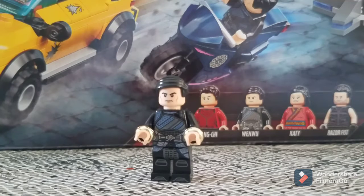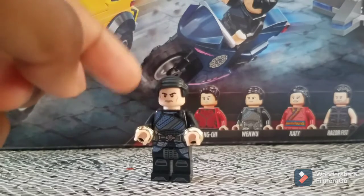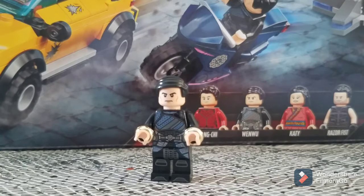His outfit looks exactly the same from this part of the trailer. Throughout the trailer, the Mandarin's hairstyle changes a bit — he has long hair at one point, though I'm not sure if that's actually him. But through most of the trailer his hair is short, cut, and straight, like the minifigure. Overall everyone's hairstyle looks really good, except for Razor Fist — but I'll get into that later.